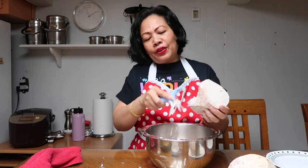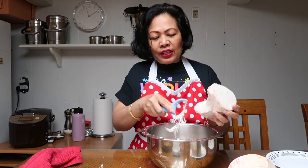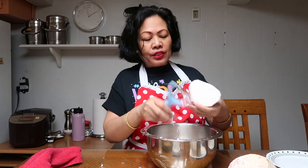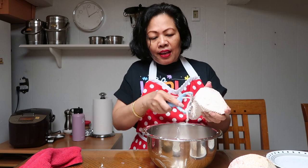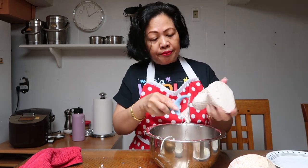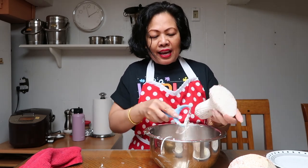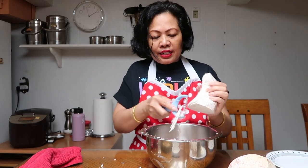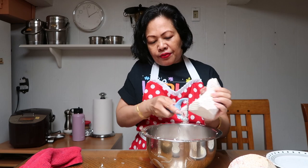If you have friends or family over, having egg rolls on hand in your freezer ready to fry and serve is a great idea. You can store egg rolls in the freezer for weeks or even a couple of months. Then you can fry them to serve as an appetizer or snack for your family or friends.